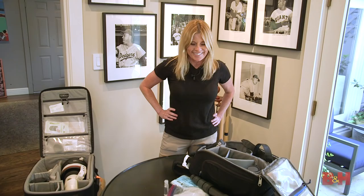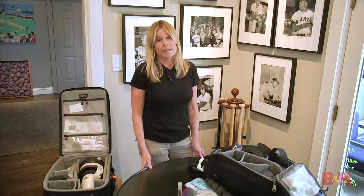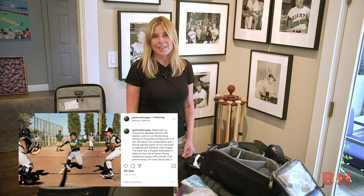Cool, so can you tell the audience about what type of photographer you are? Yeah, I'm a sports photographer and I specialize in the game of baseball. I document everything from the grassroots up to the major leagues and all the cultures that surround it.